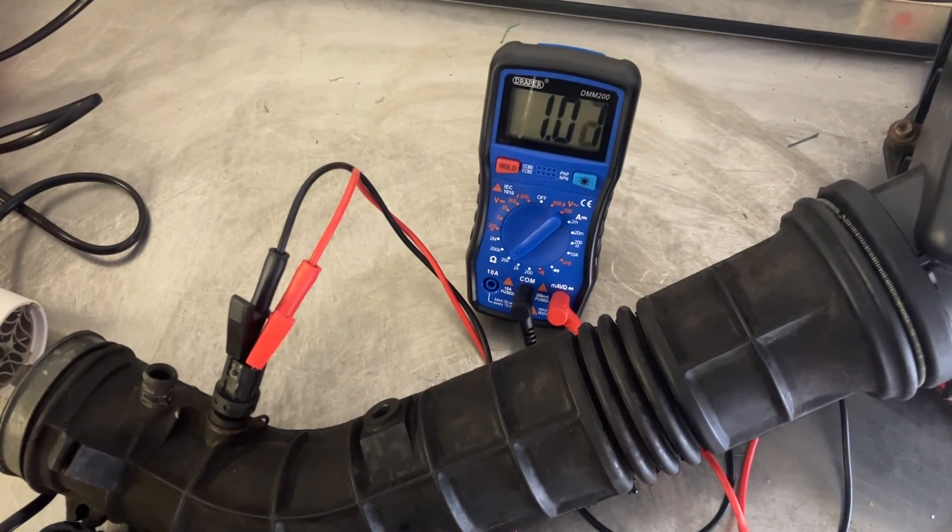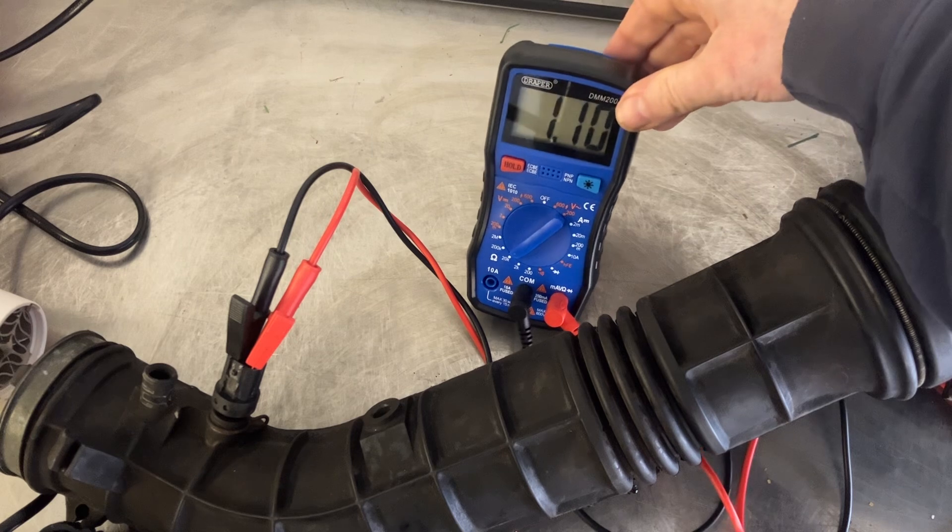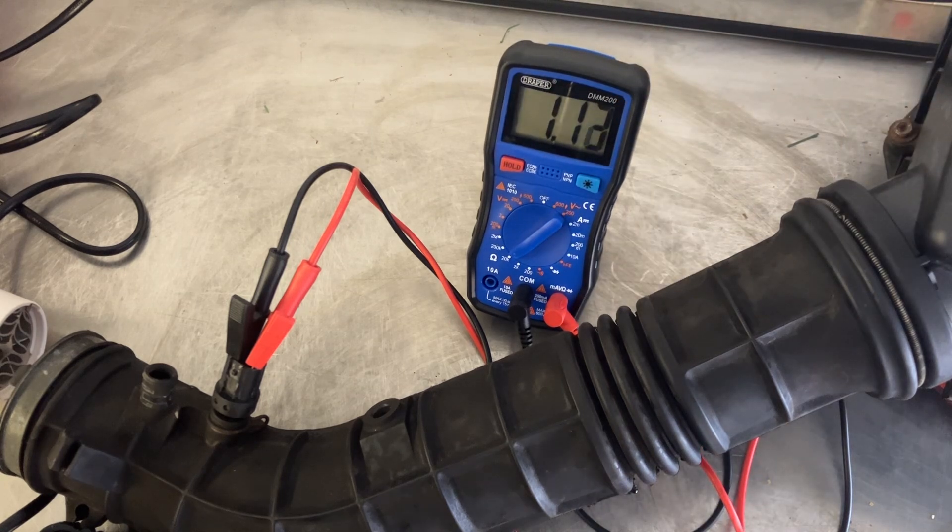That's probably about as warm as any intake system is ever going to get. So now I'm just looking for a gradual increase in that resistance again. It dropped nice and gradually — there was no big dead spot — so I'm expecting as this cools down again it'll behave the same on the way up, and that this sensor is actually in okay condition. So no need to replace.